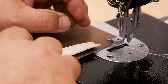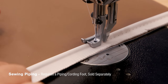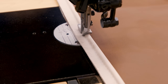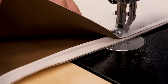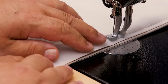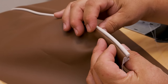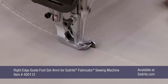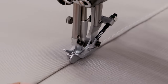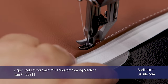The Sailrite Fabricator will sew piping easily for your next upholstery application. Sailrite stocks three different-sized cording feet for the Fabricator, each sold separately. When it comes time to place your order, don't forget to add a cording foot. A good sewing machine always has additional presser feet for special tasks. Here is an edge guide foot designed to sew the top stitch on a semi-flat felled seam. Check out the full line of special presser feet for the Sailrite Fabricator Sewing Machine at the Sailrite website.